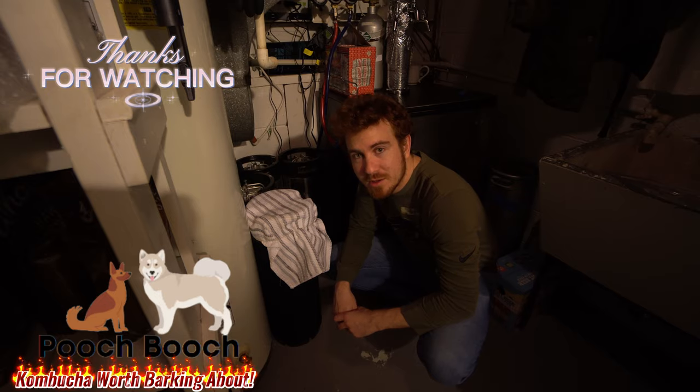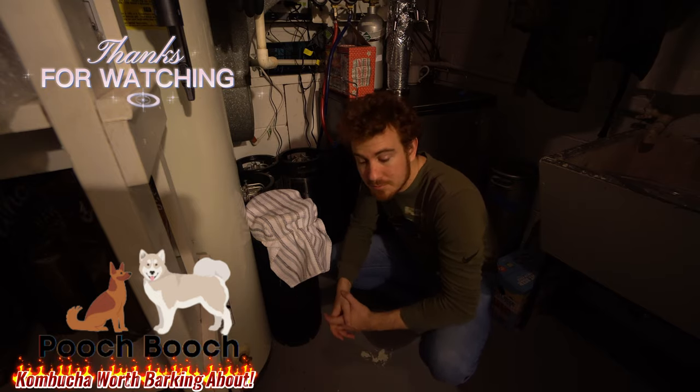Thank you very much. This is Sean from Pooch Booch Brewing and I look forward to seeing you guys. Let me know if you have any questions in the comments.